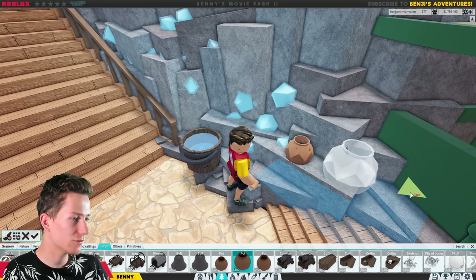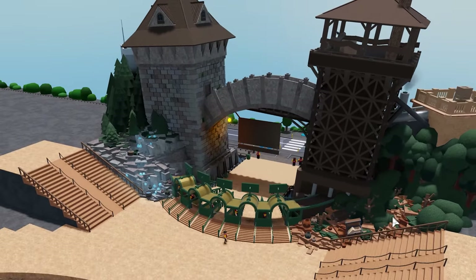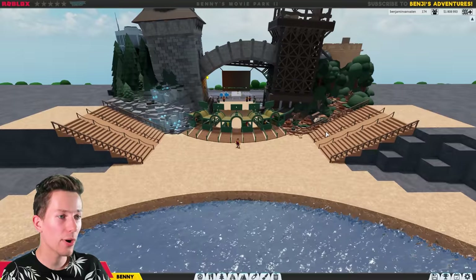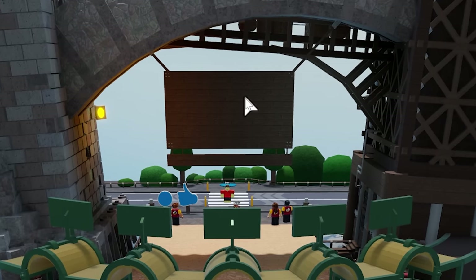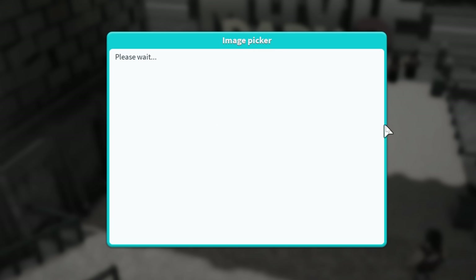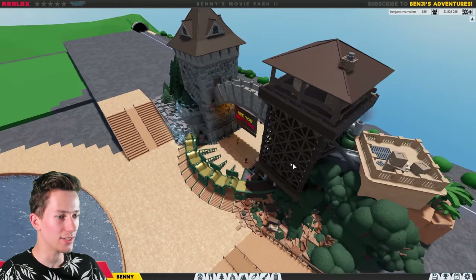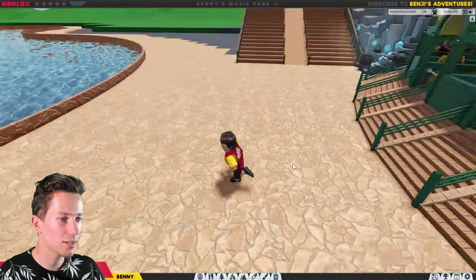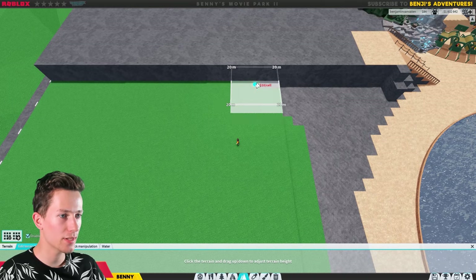Now I think both sides are pretty much done. I just want to make sure on the back of this board it says something like 'See you next time.' Let's see if it's loaded — there you go, yeah that's pretty good, that is very nice.